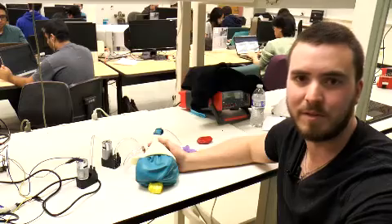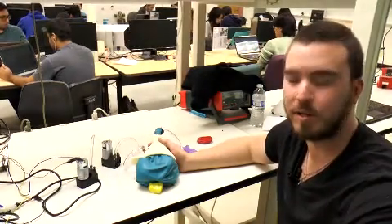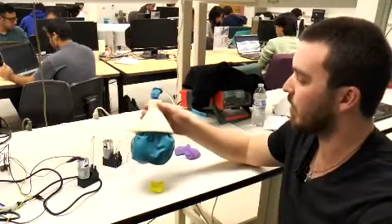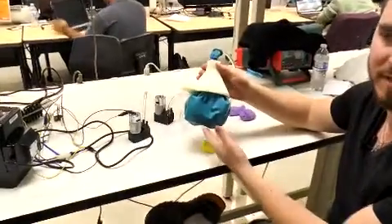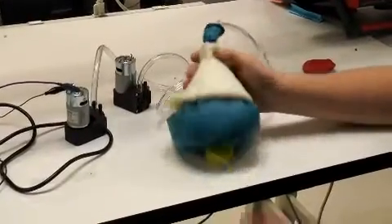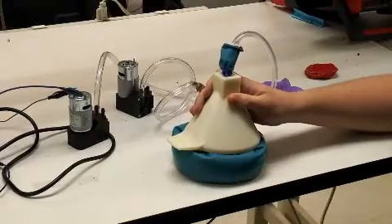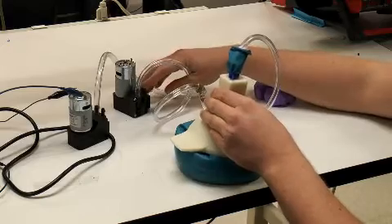I'm Alfred Brew, I'm the lead mechanical engineer for the ARM team. I wanted to demonstrate how we're going to do the universal gripper on our rover. As you can see right here, we have a funnel, a balloon, and a lightweight material inside that's going to act as our contracting material. How it works is that we will place the universal gripper over an object — in this case a rock — and then when we suck the air out, the material's going to contract together and get hold of the rock. We'll demonstrate that right now.